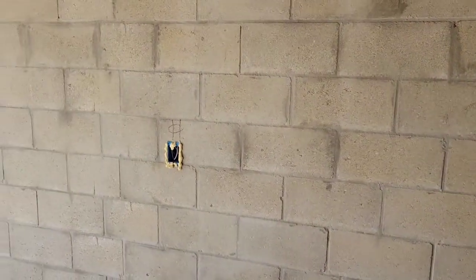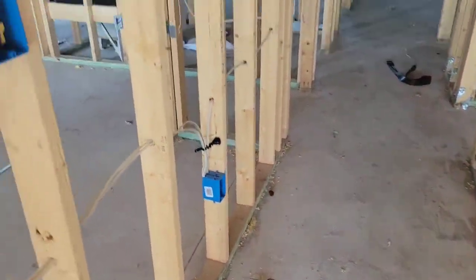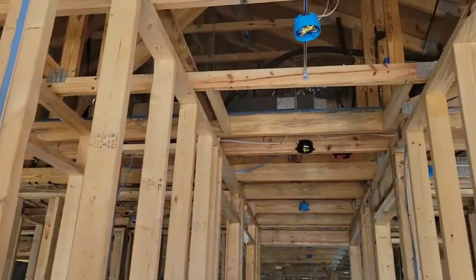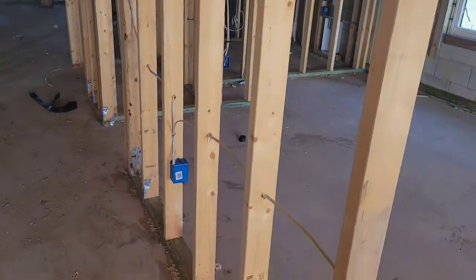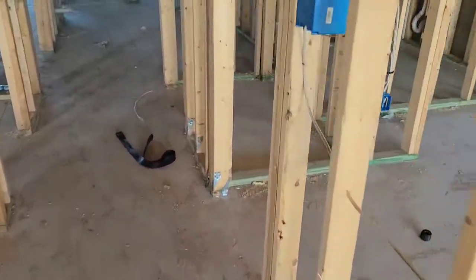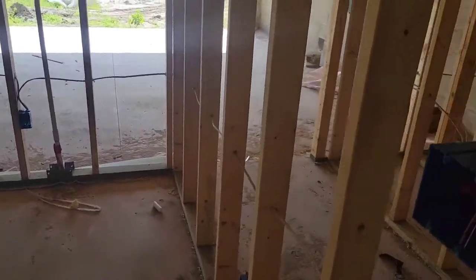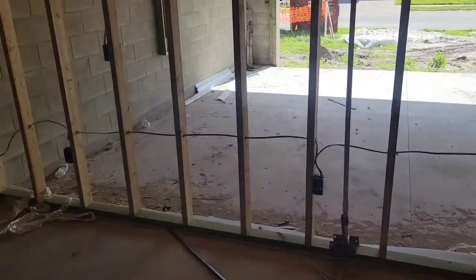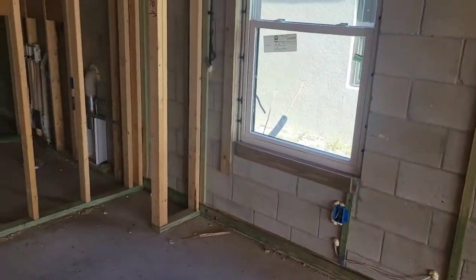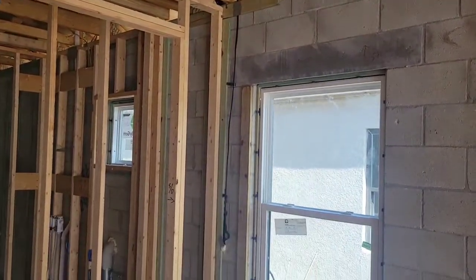There is an outlet over here on this garage side wall as well. Into the hallway. There's your main electrical for the air conditioner right there.